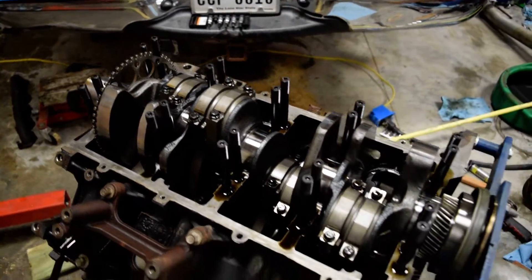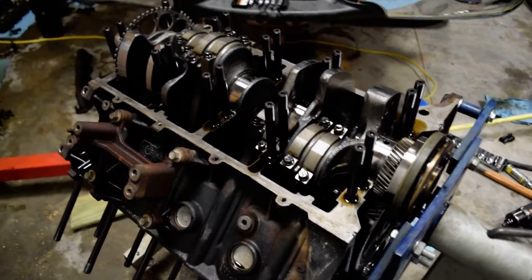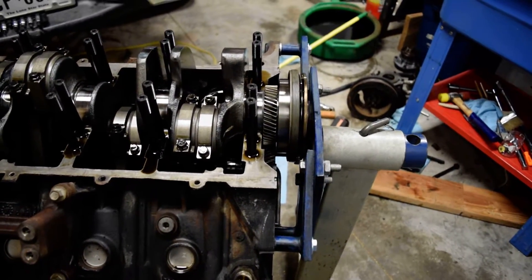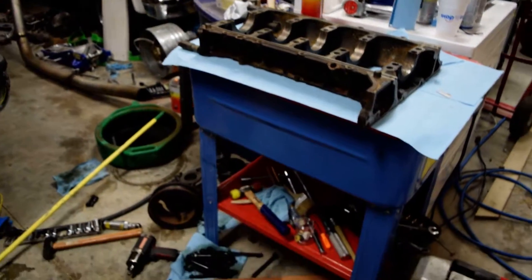A quick update — we're past the halfway point now. Got everything out and off, which was a pain, but we finally got there. Got the parts cleaned and pressure washed them all today.